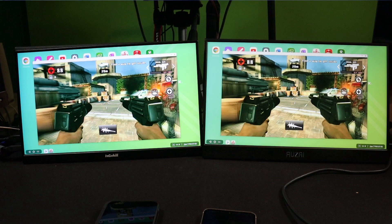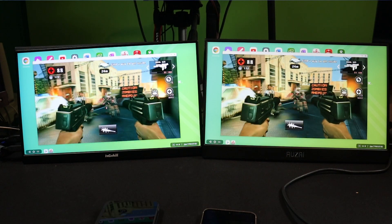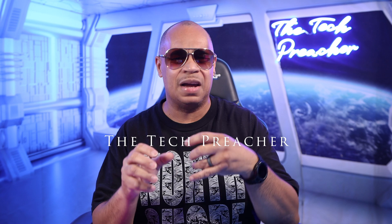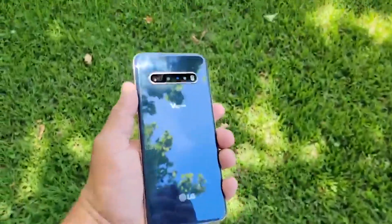What's up everybody, this is the tech preacher. One of the most enjoyable phones that I play games on is my LG V60. It's a powerhouse of a device. Let me explain how I game on the LG V60 — it's a marvelous device. So sit back, relax, get your popcorn ready, and follow me on this journey.